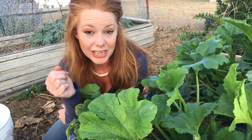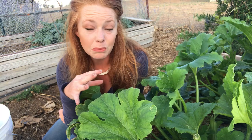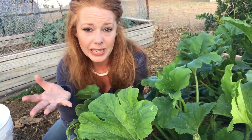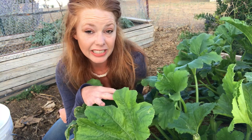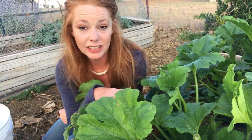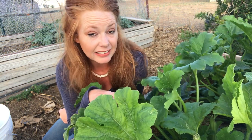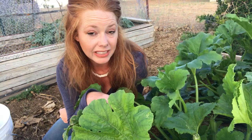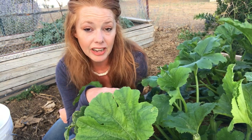If you can stay ahead of the game, chances are real good your plants are going to survive and thrive. These bugs have the potential to kill mature plants, but more often than not mature plants will just lose a handful of leaves — so it's not necessarily a death sentence, especially if you're actively working on keeping up with them. They will take out young plants almost overnight. So that's something to consider.